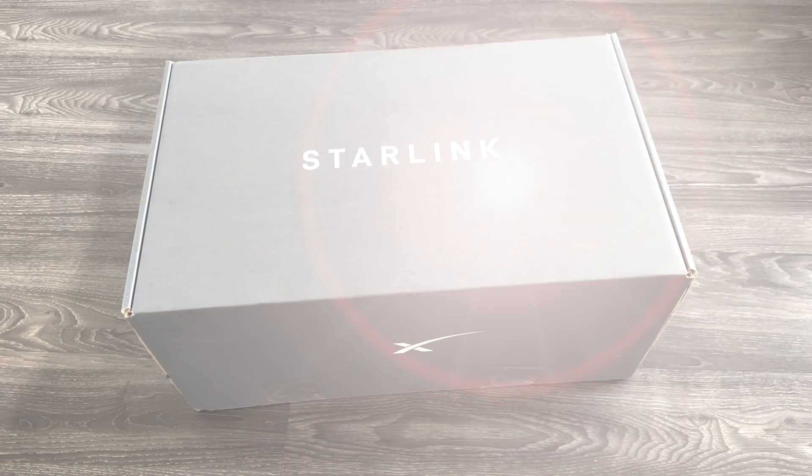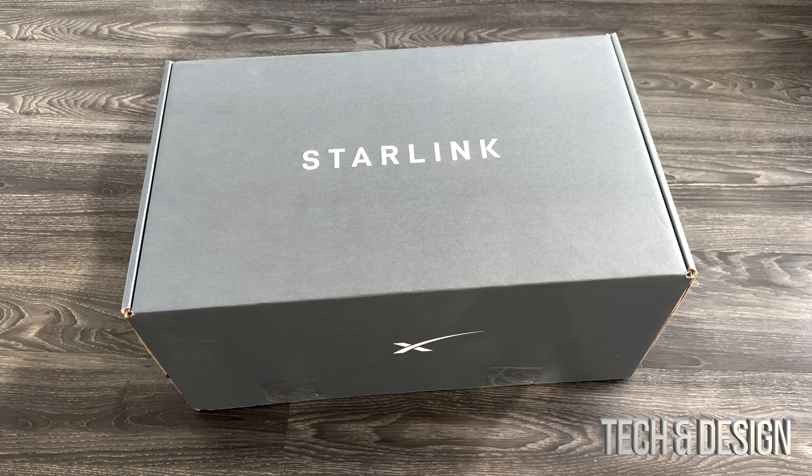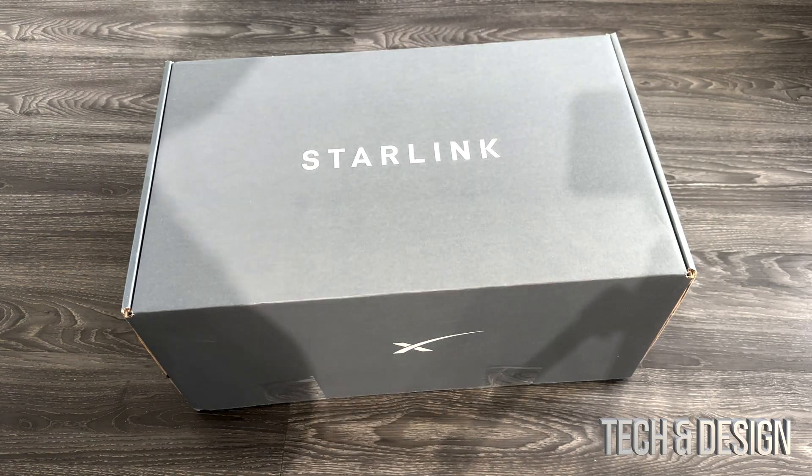Hey guys, today we're gonna be unboxing Starlink. So this Starlink was called Starlink RV, now it's called Starlink Roam. They are just rebranding the stuff, I guess, by changing the names.